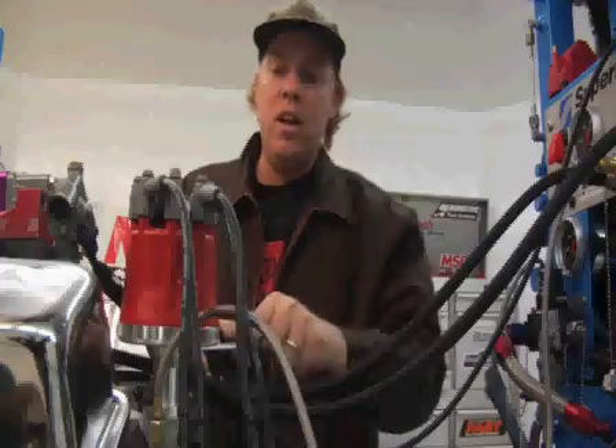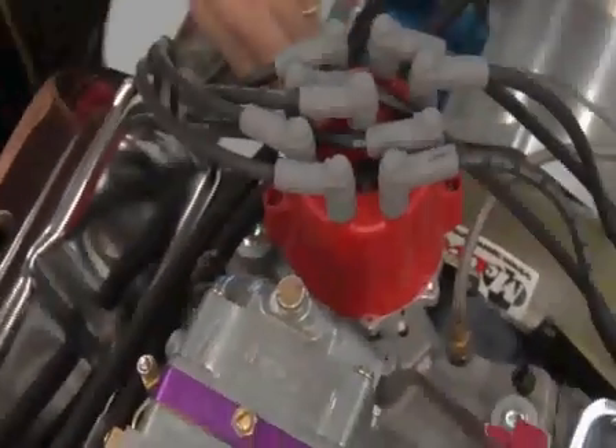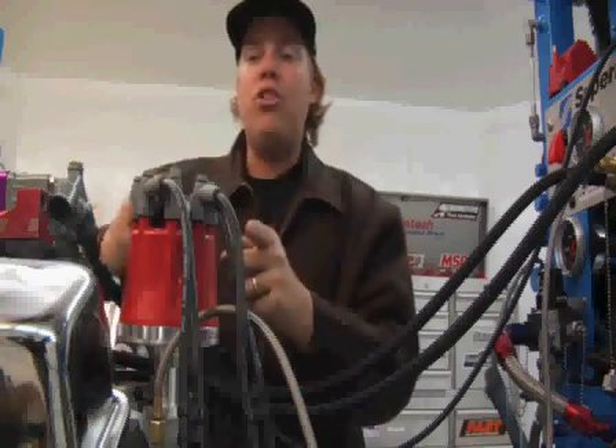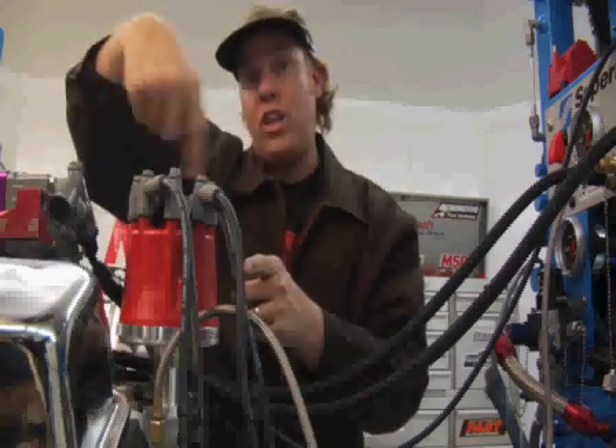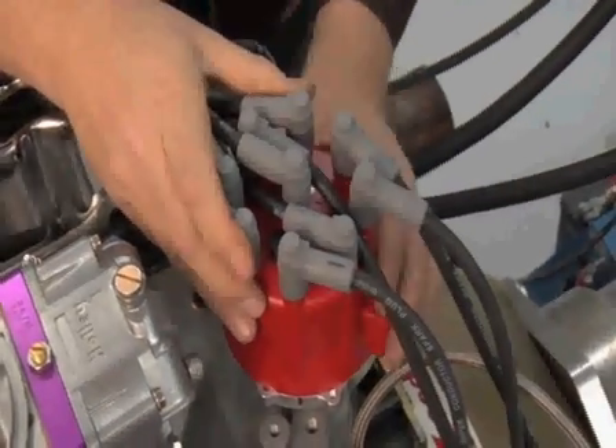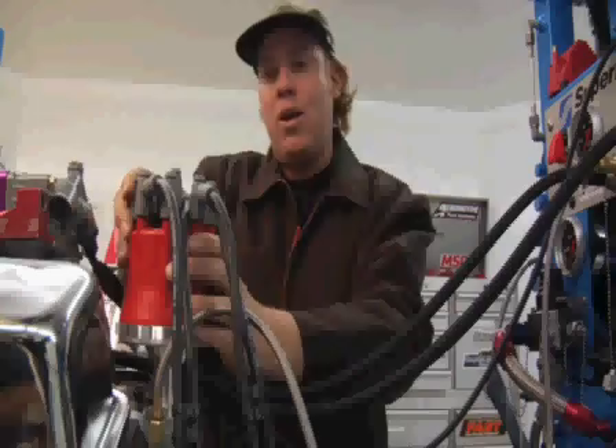We just showed you how to read timing — now here's how to adjust it. First, loosen the bolt that holds your distributor hold-down clamp so that you can rotate the distributor housing. On this Chevy where the rotor rotates clockwise, you advance the timing by turning the distributor counterclockwise, or retard the timing by turning it clockwise. Watch the timing tape: here's our base timing, this is advancing it, and now retarding it.